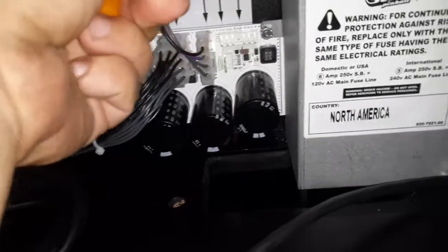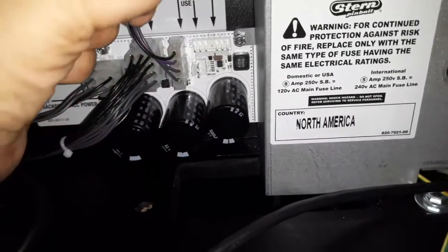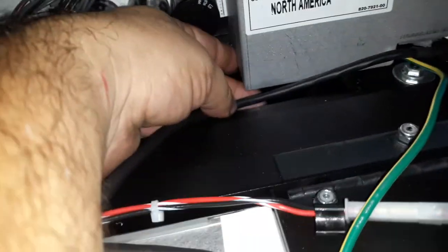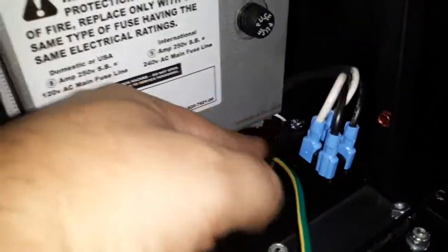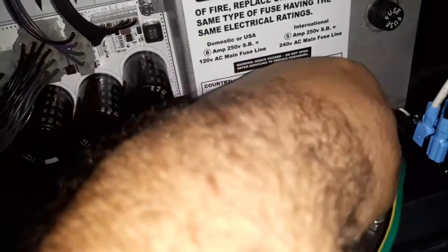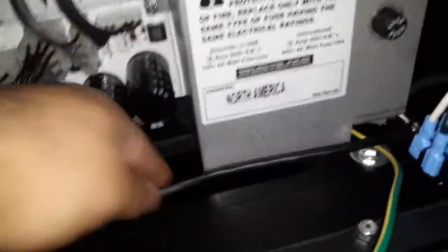And this is keyed — keyed means it only goes in one way. So the ridges go down — it only goes in one way. And then you run the cable down. I always just run it to the front and then down. You can do whatever you want, but I just run it to the front and then through there.